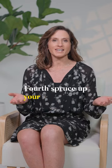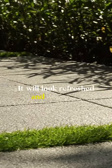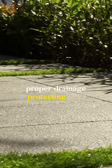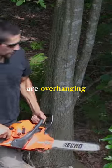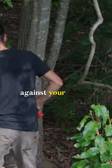Fourth, spruce up your landscaping. It will look refreshed and help with proper drainage, protecting your foundation from water. Fifth, trim any trees or bushes that are overhanging on your roof or up against your siding.